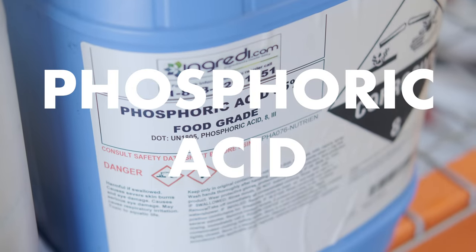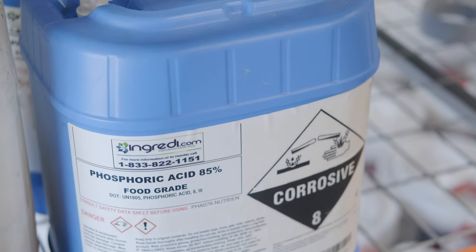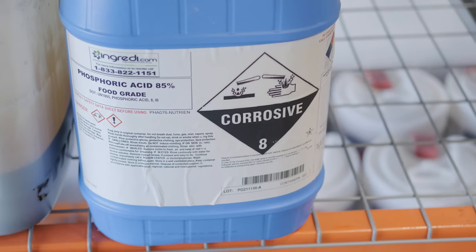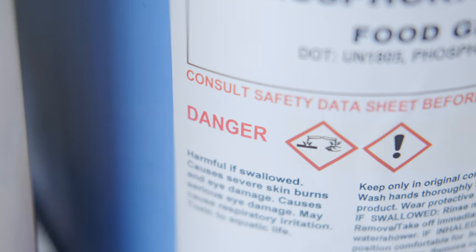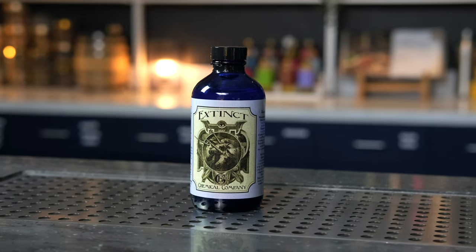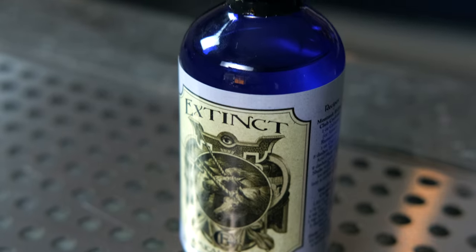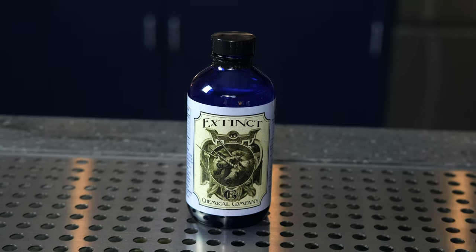Phosphoric acid is used in almost all colas, including our sugar cane cola syrup. It doesn't have an odor or flavor — it simply brings a sour acid taste to your tongue. Though this ingredient isn't necessarily hard to get, it does come in a very concentrated form and is very dangerous to handle, so we recommend you do some research for safe dilution and consumption. If you're looking for an easy solution, there is a product called Extinct Acid Phosphate made by Darcy O'Neill over at artofdrink.com. This product is already diluted and ready to use, but it should still be used sparingly — between half a teaspoon and one teaspoon. If you use too much, you'll end up with a metallic flavor.